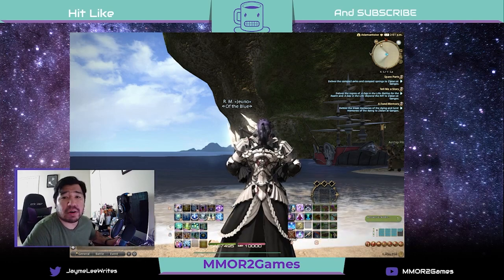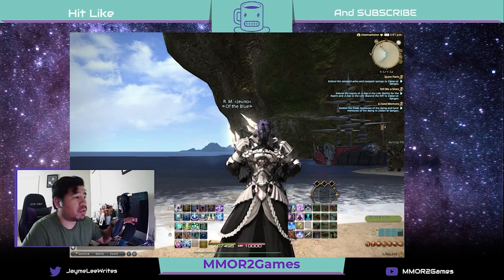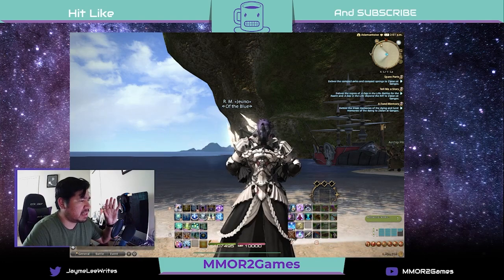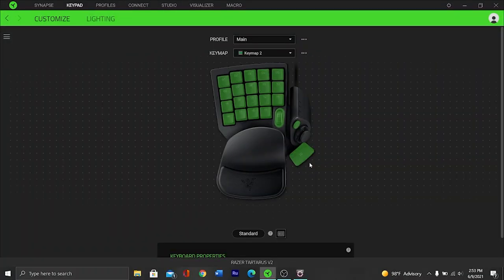I want to show you the layout of the gamepad itself, and later on I'll show you the HUD layout I have in Final Fantasy. I have it set up so that it corresponds with the gamepad, making my gaming experience a whole lot easier. When you plug in the keypad, it automatically acts like the left side of a keyboard with WASD assigned to keys 8, 12, 13, and 14, with the surrounding keys acting like the rest of the keyboard. Key 20 acts as your space bar. You also have an alternative key, a directional pad, and a scrollable wheel, which you can assign to whatever you want. I have the scroll wheel set to control my volume.